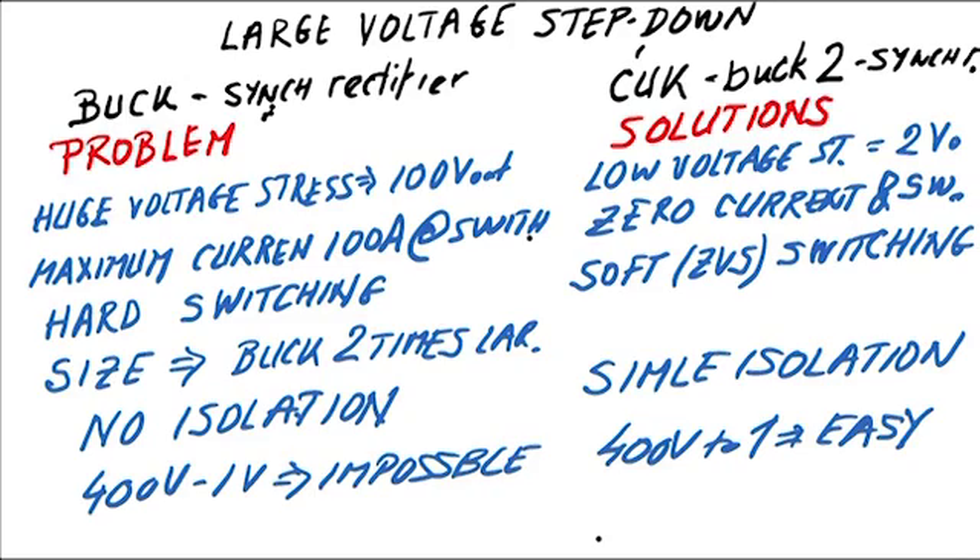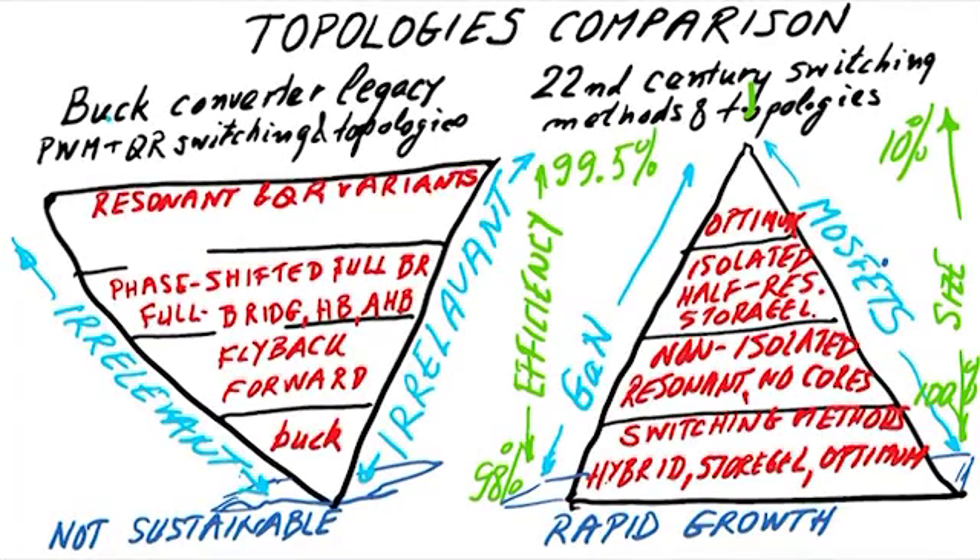Looking at the legacy buck converter and all PWM, resonant, and quasi-resonant methods built on it, it looks like an inverted building: the buck at the bottom, then flyback and forward, then phase-shifted full bridge, then resonant converters, and finally the LLC converter. Whoever proposed the LLC converter essentially killed a beautiful transformer in the full bridge, replacing a 1% magnetizing current with 200% circulating current — that's not a transformer, it's a misnomer.